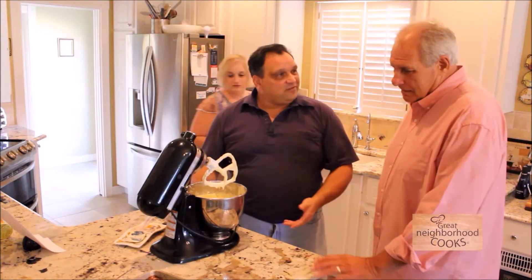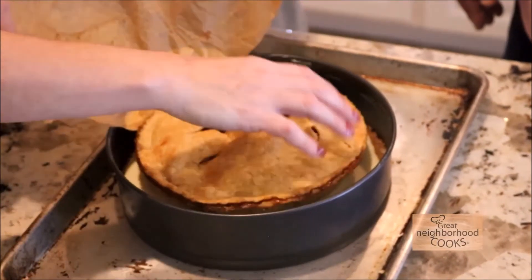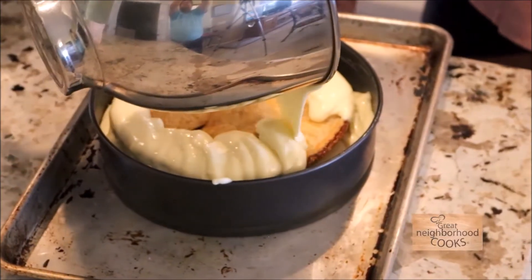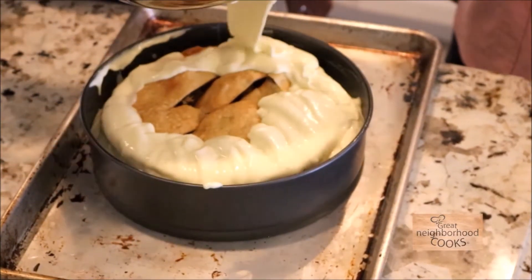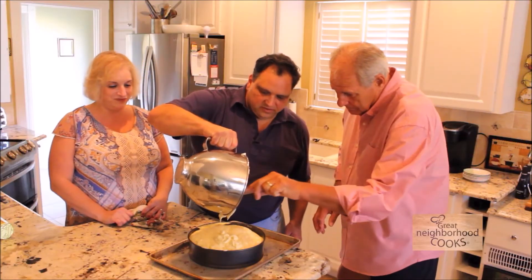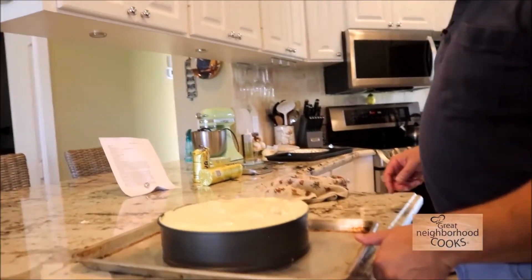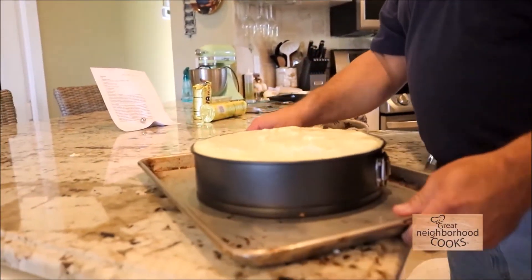Pour our batter — look at this! Oh my goodness. I gotta say I've never heard of this before, ever, and it looks so good. It'll bake at 200 degrees for about three and a half hours. Okay, let's pop it in the oven — I can't wait for it to come out.